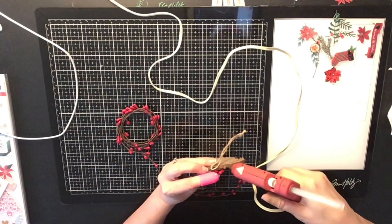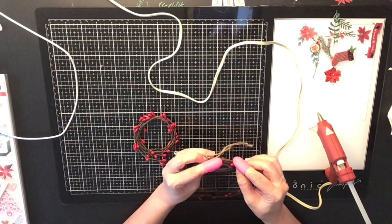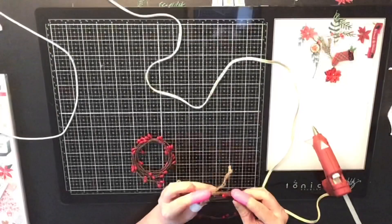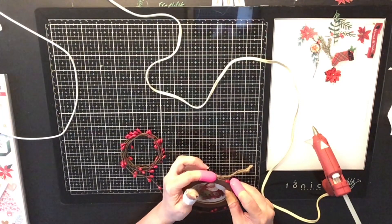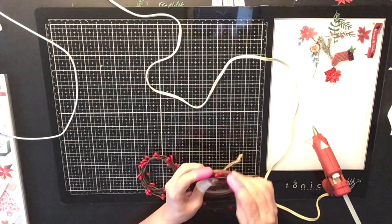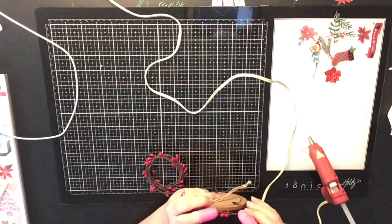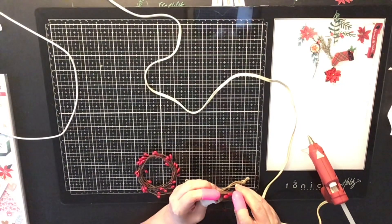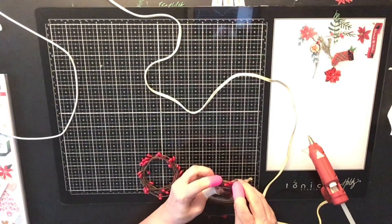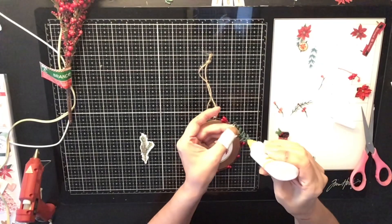Now I'm going to take this twine I bought in the Christmas section at Hobby Lobby and hot-glue it all along the edge of the ornament. I'm putting a little dab of hot glue and holding it down, using my little finger protectors because I've been burning my fingers.